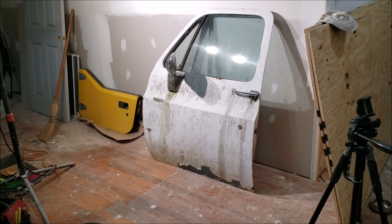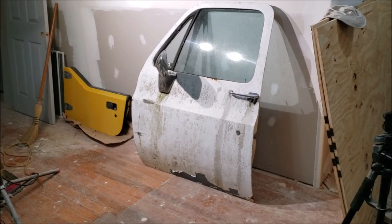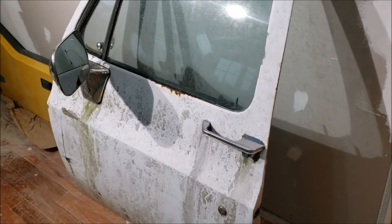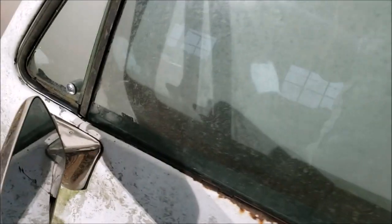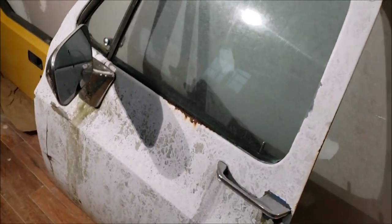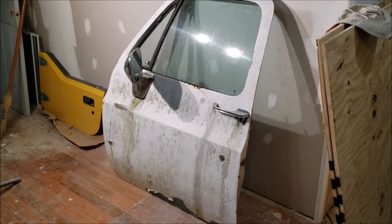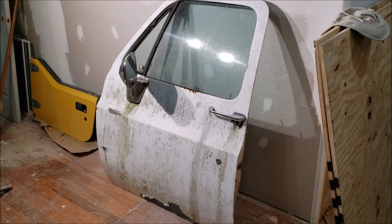I'm Chris and this is my 73 to 87 GM truck door teardown video. We've got to get everything off this door to start the bodywork and restoration process. We're going to have videos coming on everything - vent glass, weather strip, bodywork - everything on this whole truck is going to be on YouTube, so subscribe if you're into that.